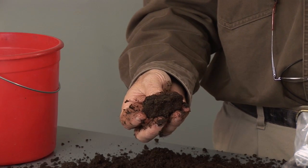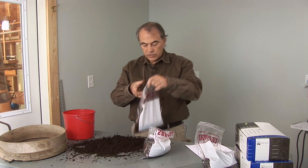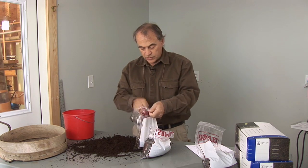Now let's consider a sample that's either too wet or too dry. Let's take a look at this sample here, which is a compost that was rained on.